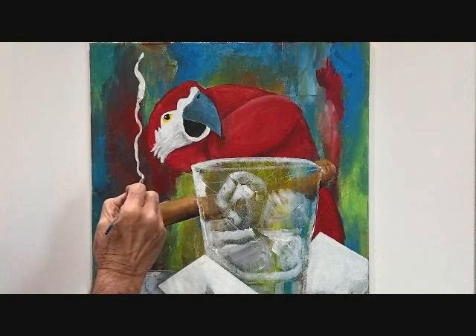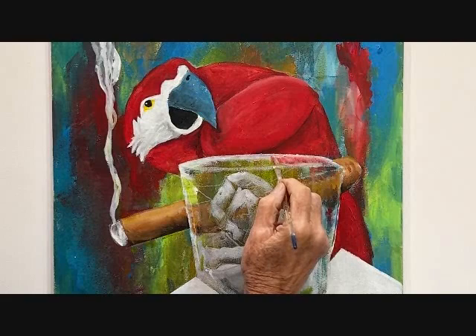Time to light it up. I add a little smoke. Next the red looking through the glass.